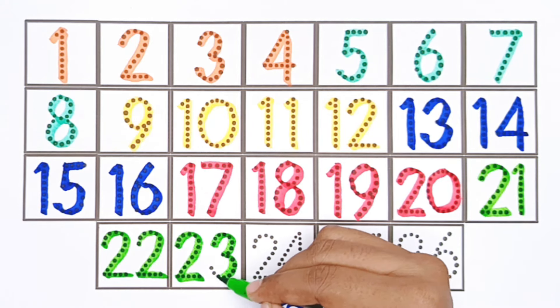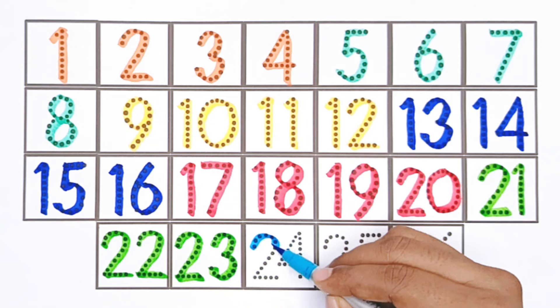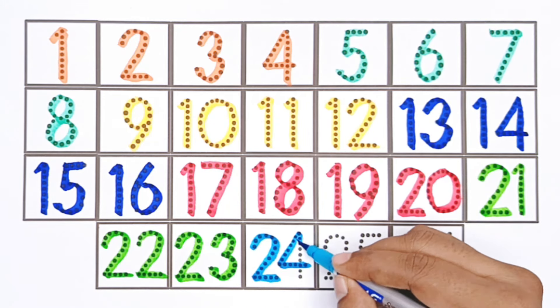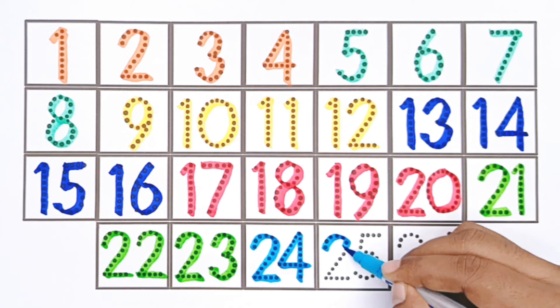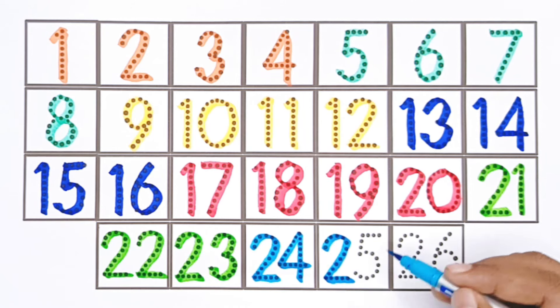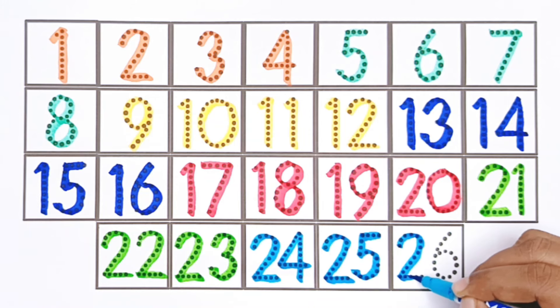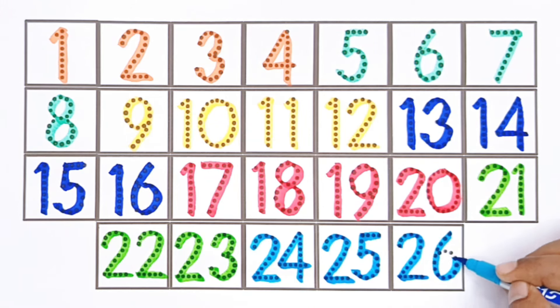Twenty-three. Twenty-four. Sky blue color. Twenty-four. Twenty-five. Twenty-six. One, two, three. Thank you.